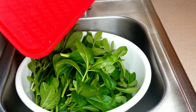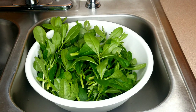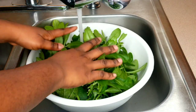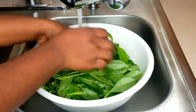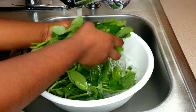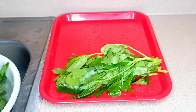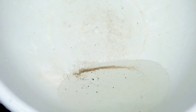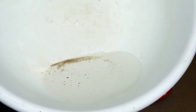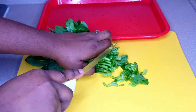Now it's time to wash our water leaf. I'm going to add some salt — you can also add vinegar to help the washing process and remove excess residue. The worst thing that can ever happen is enjoying your food and biting on sand or stone, so make sure you wash your vegetables thoroughly. This is the third wash, and here is some of the sand that came out.